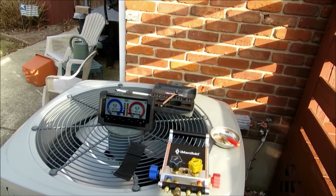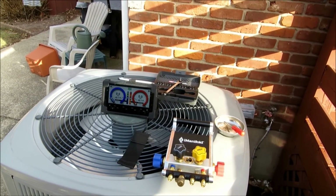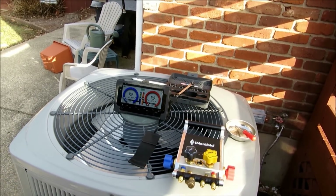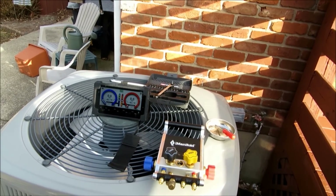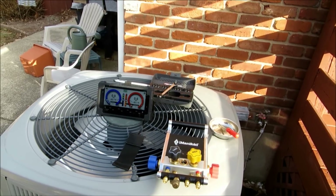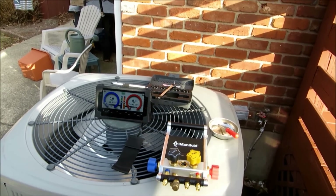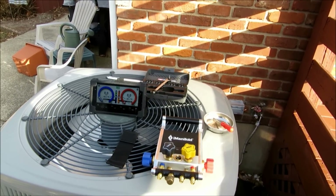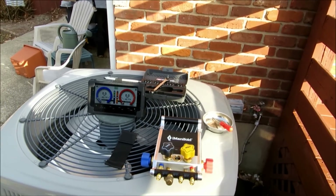We shot some video on my particular device, my Nexus 7 — but you can use Apple, it doesn't matter what device you're using. We showed you how to download the I-Manifold app, we showed you how to link your device to the I-Manifold itself, and we showed you a little tip on the Cooper Atkins temperature probes, which I think are fantastic. When I first got them out of the box I didn't have a clue how to hook them up, but once I messed around with them a little bit I figured them out — they are a piece of cake, a snap to put together.